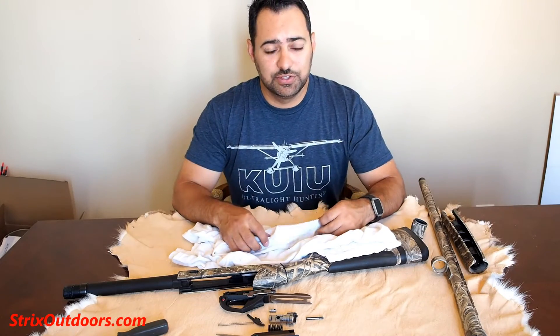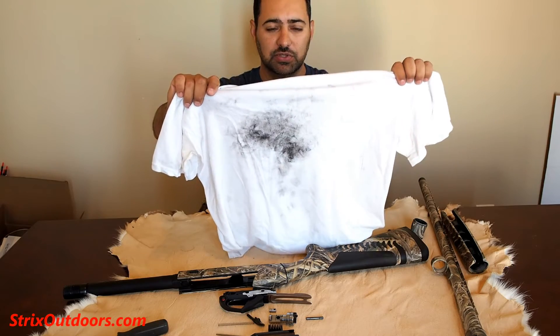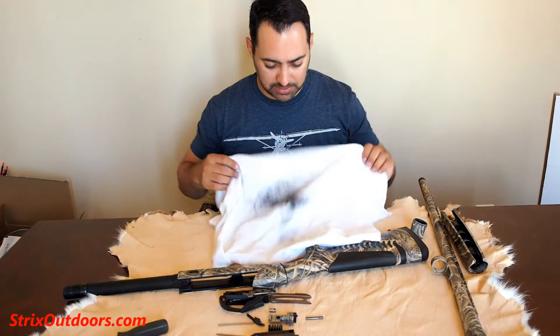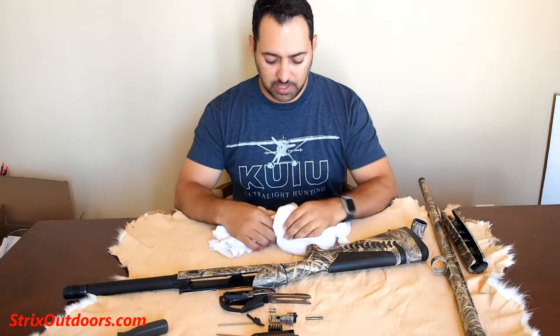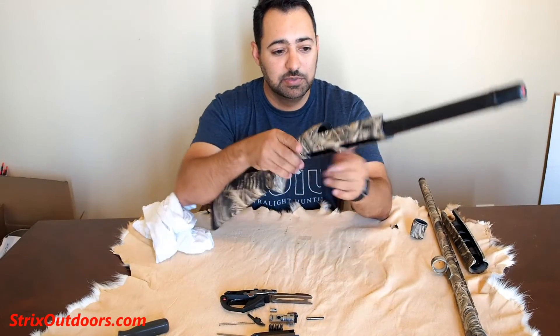We'll call this the white shirt test — this was perfectly clean before we started. You can see about how much debris or gunk was on the receiver and internals. Not a terrible amount, but a little bit. Haven't had an issue with the gun. It's worked perfectly so far, so can't really complain. It's been great.